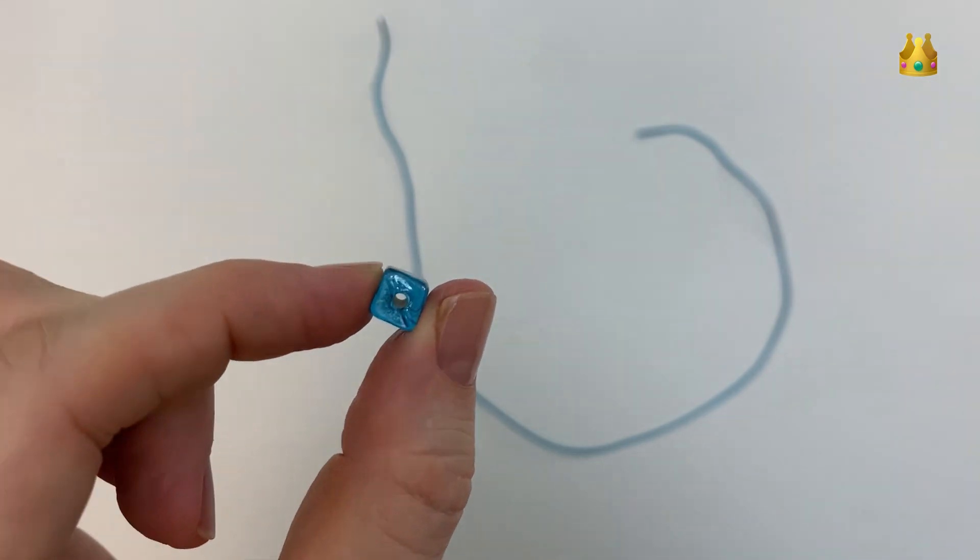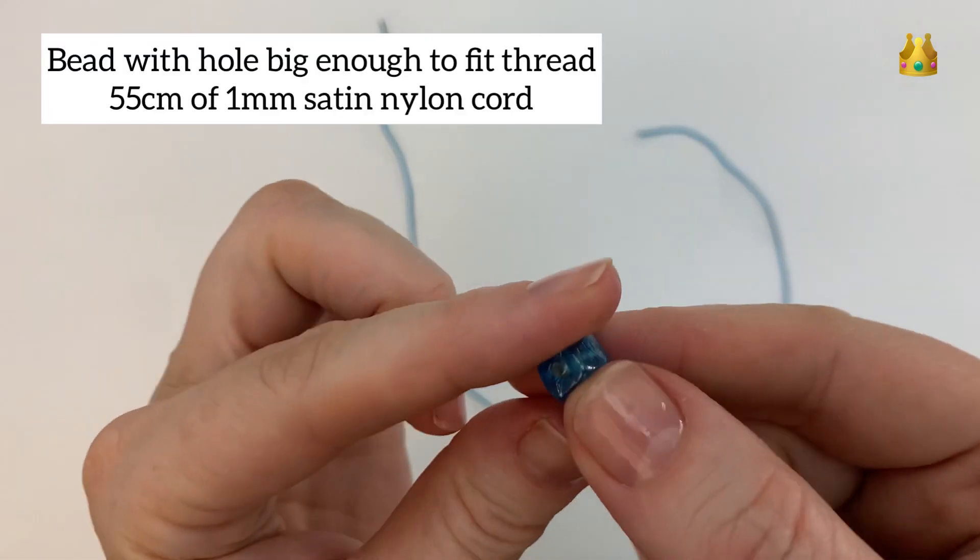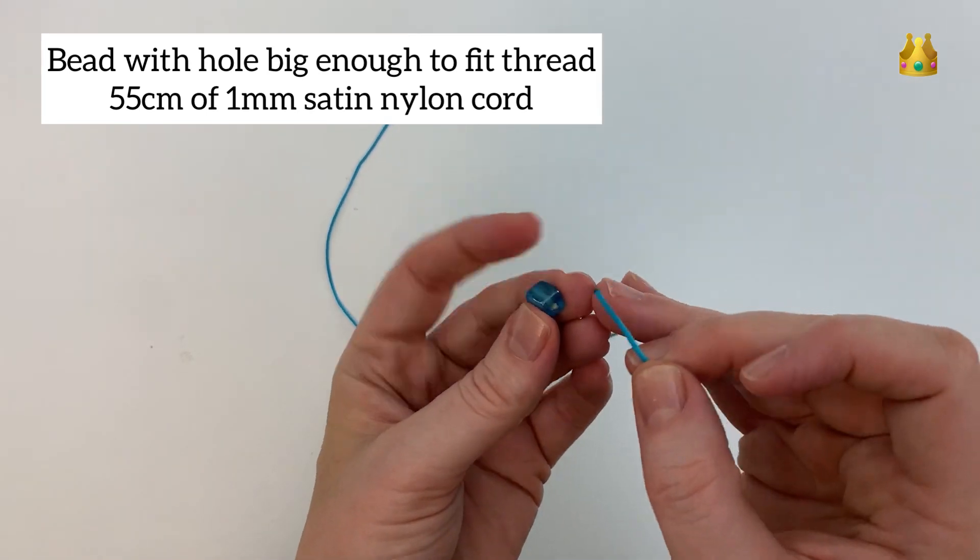Today I'm using a square glass bead with a hole that's big enough to fit onto our thread, which is a 1mm satin nylon cord.